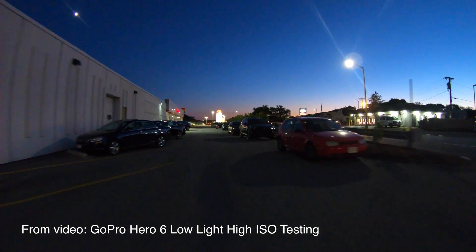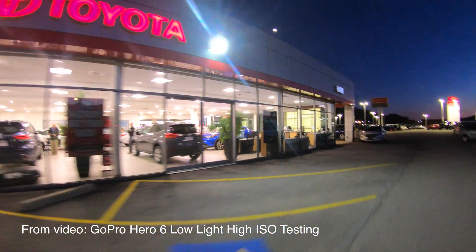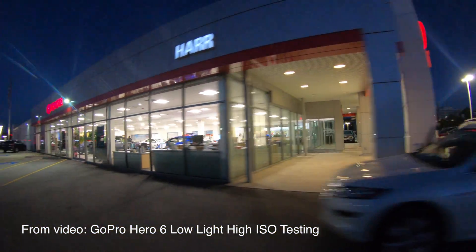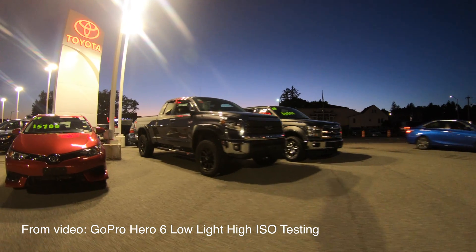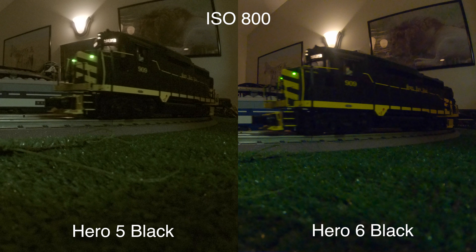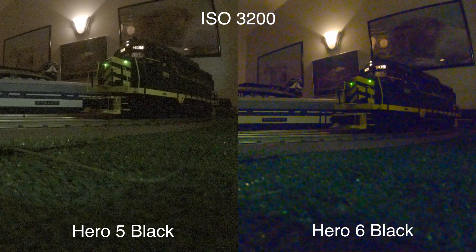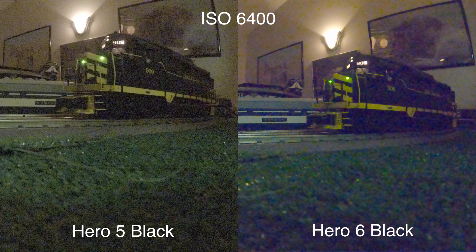So what are my final thoughts? GoPro said that you would get better low light performance out of this. Maybe they don't mean ISO performance — I'm not exactly sure what they would be referring to then — but as far as ISO performance, it doesn't seem that there's much of a difference at all. And like I said, it looks like in some situations the Hero 5 does win. So if you're looking to upgrade your Hero 5 to the Hero 6, you may want to wait on that, because I don't see any improvement here, at least in the high ISOs. And in the low ones, there really isn't that much noise anyway, so I'm not sure that it's worth the upgrade.